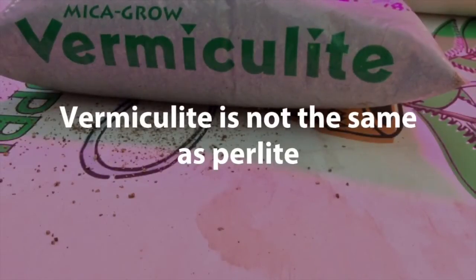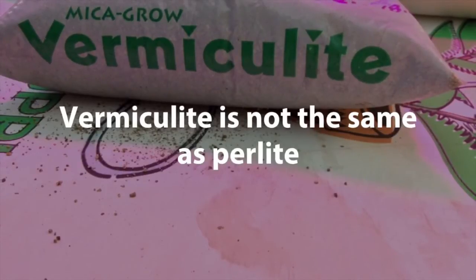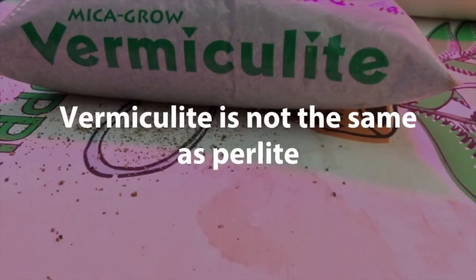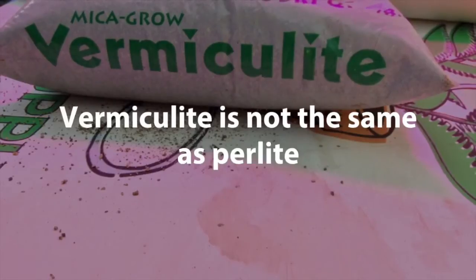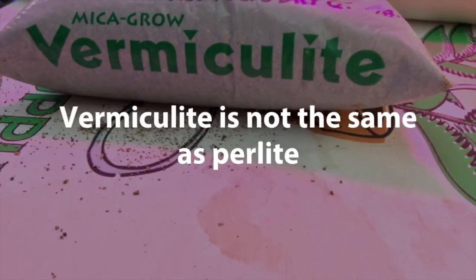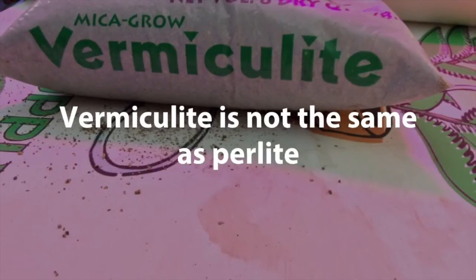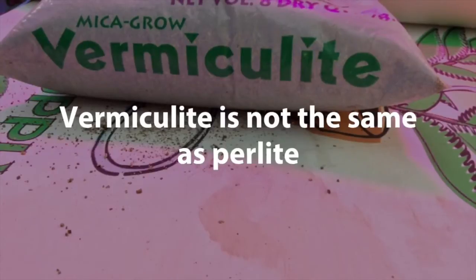Vermiculite and perlite are two substances added to soils to improve plant growth, but they're not the same. Vermiculite is more like a clay. It absorbs water up to 30 times its own weight and it also holds nutrients by affecting the cation exchange capacity. Perlite is more like volcanic glass and it holds onto water only on the surface and it has no effect on plant nutrients or the cation exchange capacity.